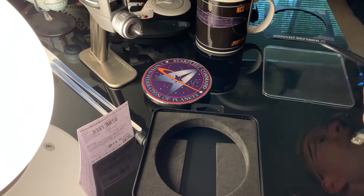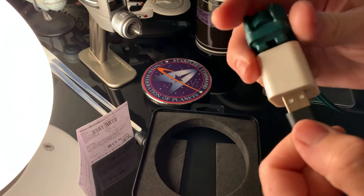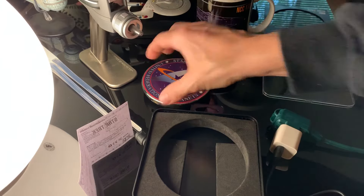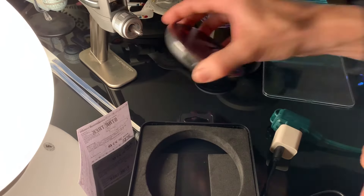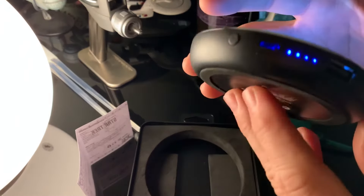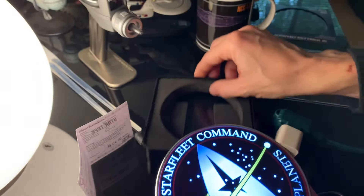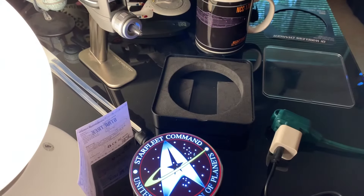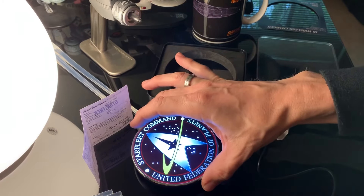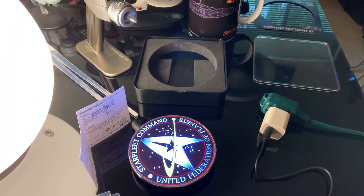I'm just going to plug it in through an extension just for charging purposes. So that goes in there. It comes with a little bit of pre-charge. Now, if I want to illuminate it and see it charge up, I press the button and it shows how many bars of power I have left and shows the actual device itself. It's absolutely beautiful — stunning. It lights up beautifully.